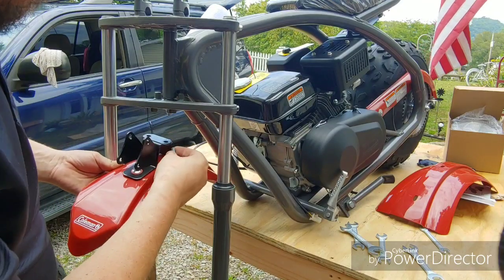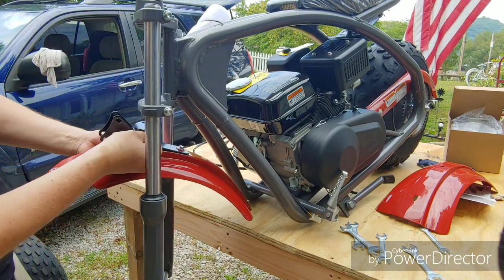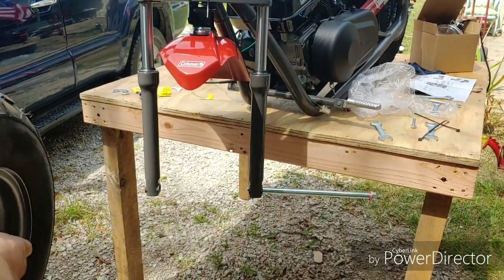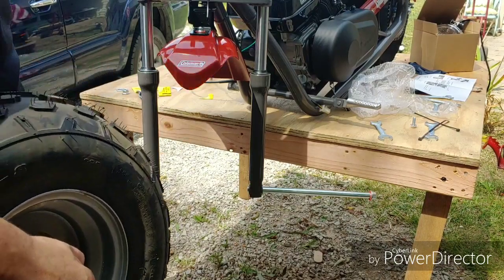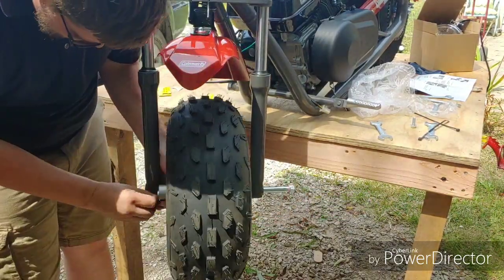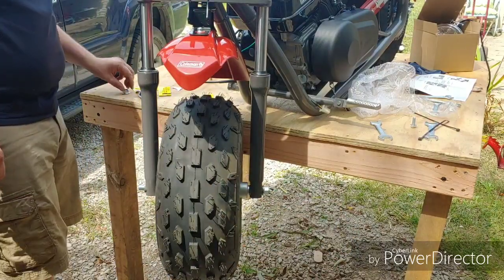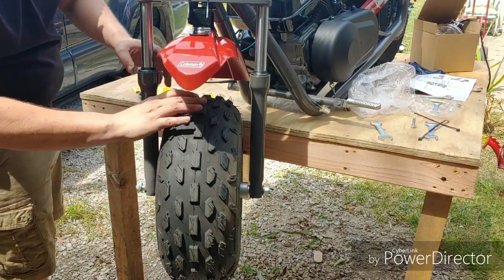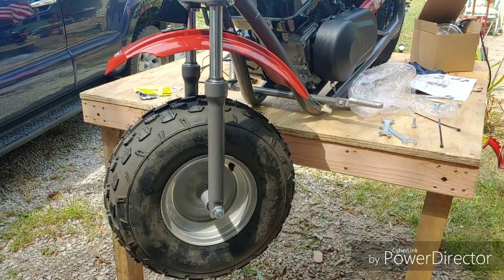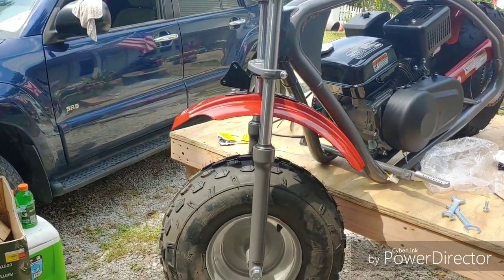Now we're going to put the front fender on — that's just two little bolts and the fender mount. Alright, now I'm going to put the front wheel on. Just like that — front wheel's on. I went ahead and put the back fender on too. I just got to put the forks on it now.